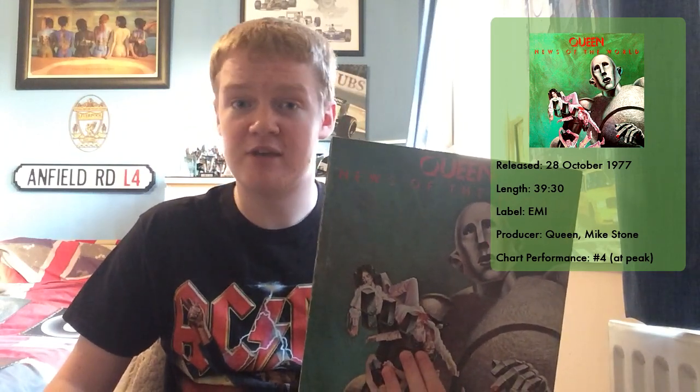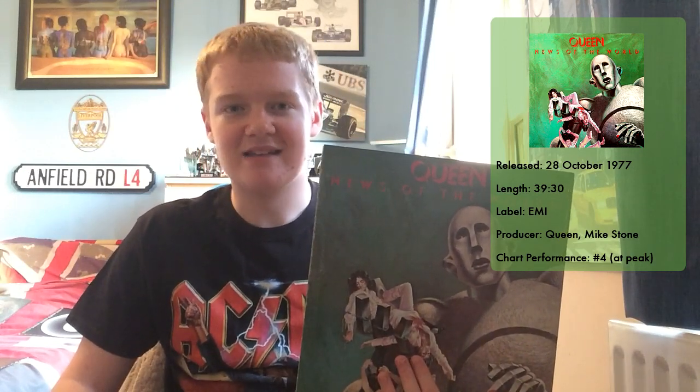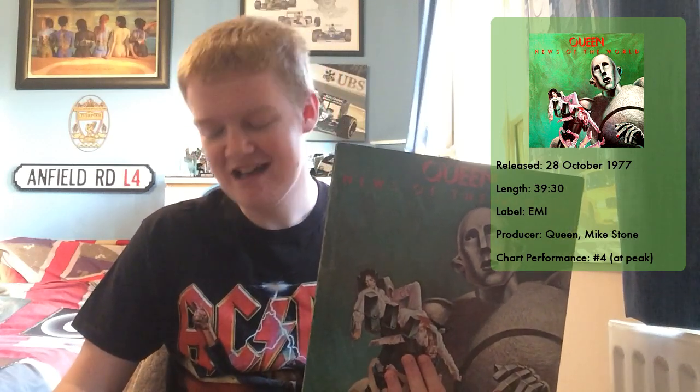Funnily enough, it was the Sex Pistols that got to number one with Nevermind the Bollocks — and that's a classic album in its own right, I'll maybe try and review that one day. But interestingly, Queen and the Sex Pistols were both recording their respective albums at the same time at Wessex Studios. Sid Vicious had a few altercations with Freddie Mercury — the funny one is when Sid said 'have you brought ballet to the masses yet?' and Freddie said 'we're trying our best.' Even though the Sex Pistols won that battle, Queen definitely won the war in the end.